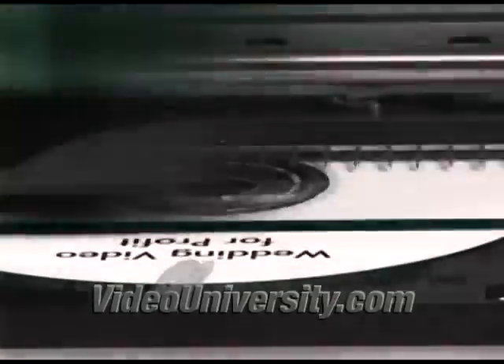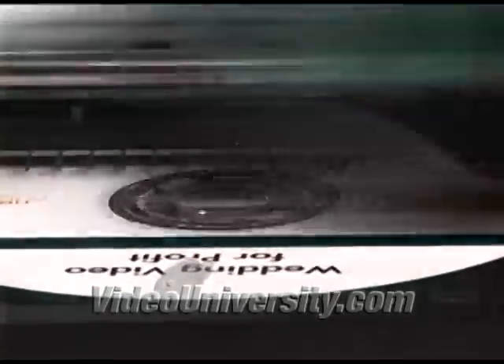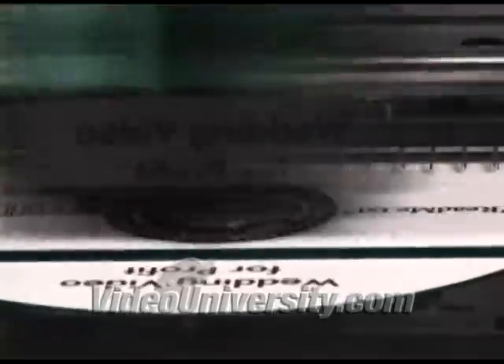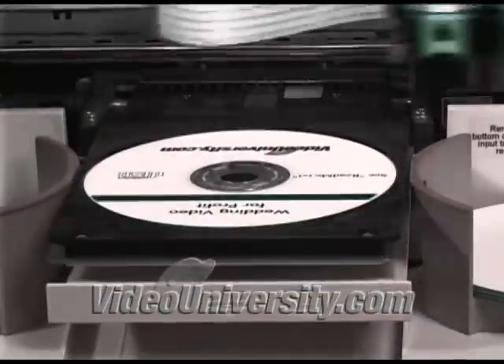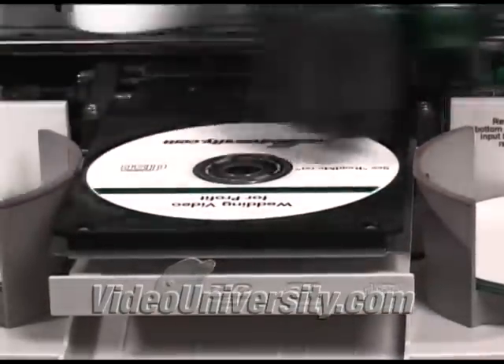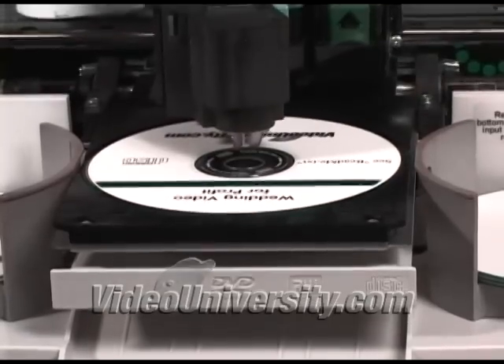The disc publisher is pricey, about $1,700. I bought mine used on the Video University Trading Post for $500. If you want a used one, you may find it on the Trading Post, eBay, or elsewhere, but be careful with the model descriptions. Some are printers only, even though they look nearly identical to the publishers, which do both copying and printing.